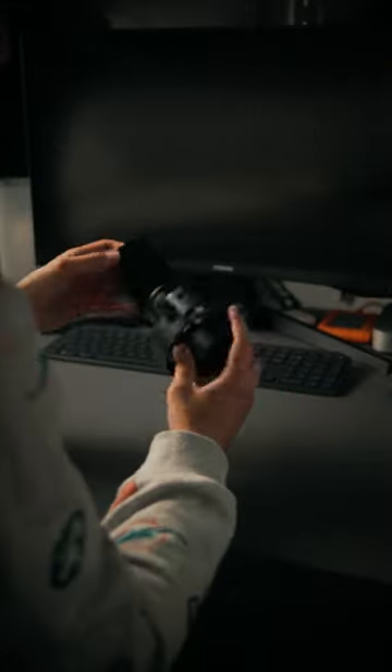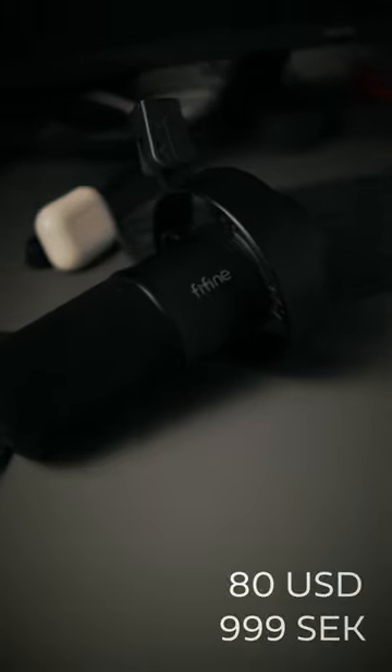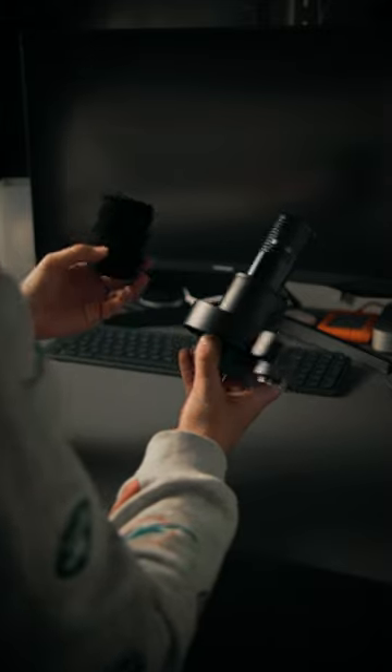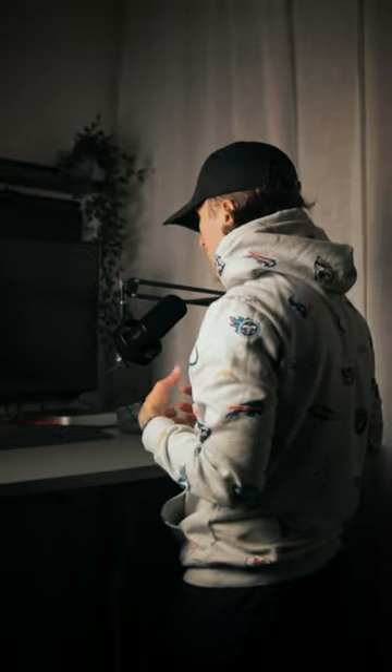This microphone is seen by many as an alternative to Shure microphones. It costs less than $100, which is incredible. It works with both XLR cables and USB-C, making it an excellent microphone for your podcast, voiceover, and other videos.